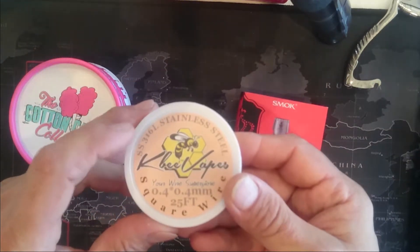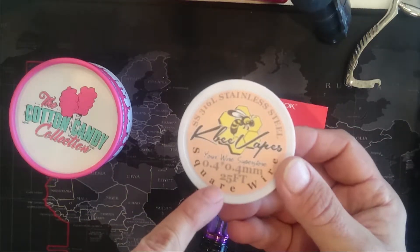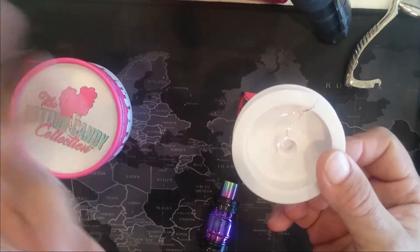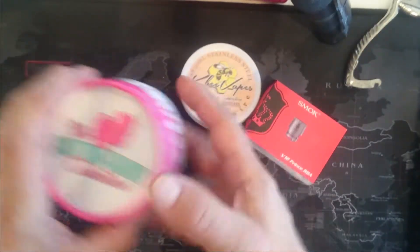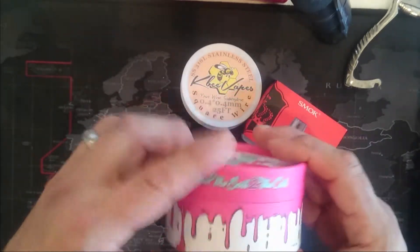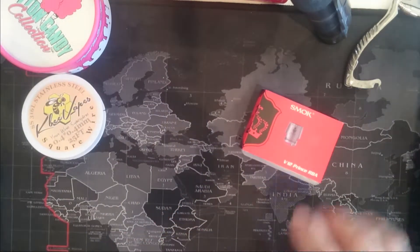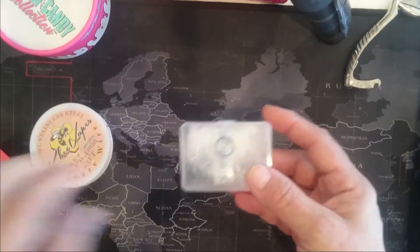We're going to wrap it with some square 316 stainless steel wire - this is a quarter millimeter by quarter millimeter. It's really great because you can also do temperature mode as well as wattage mode with stainless steel. We're going to wick it with the Cotton Candy Collection cotton. Let's get started.